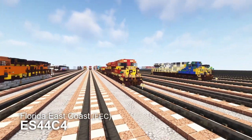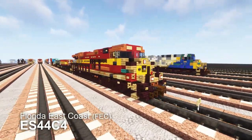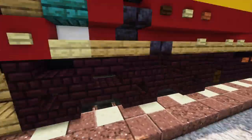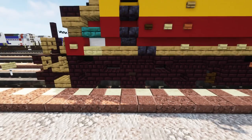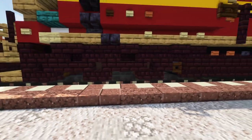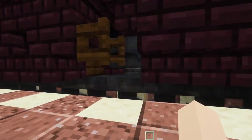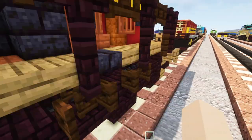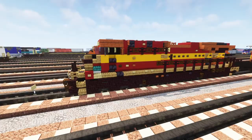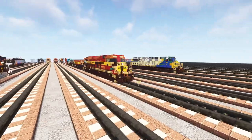We have the ES44C4, and BNSF uses this locomotive as well. It's different from the other Gevos because it doesn't have a powered axle in the middle. The C stands for three axles per truck and four traction motors, so there's only two traction motors in here. If you look at this middle truck, it's missing the middle block, which you can see on the other wheels in the front and the back. This is a brand new 2021 redesign.